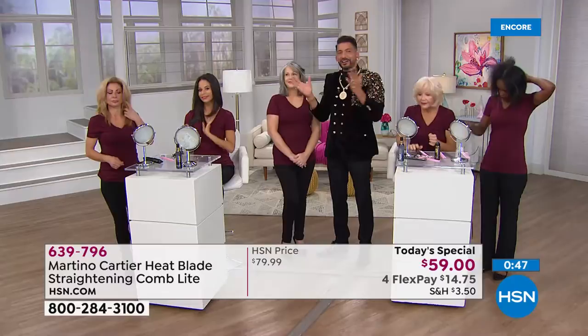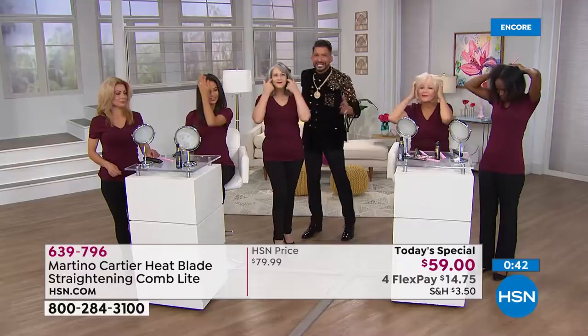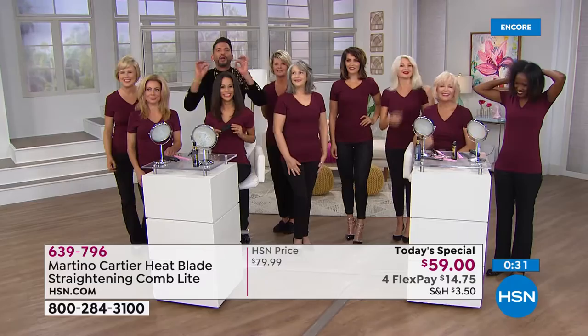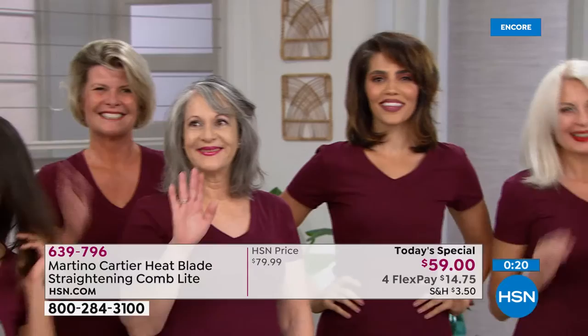In our final minute, I want to show the girls and how amazing they did their hair. Their before and afters are so incredible. It doesn't matter what type of hair you have — color-treated, gray, ethnic, fine, frizzy, thick — all of these women are beautiful and they all did their hair themselves. Happy birthday, HSN. Happy birthday, Martino — he's 44, HSN is 42. You're only two years older than HSN.